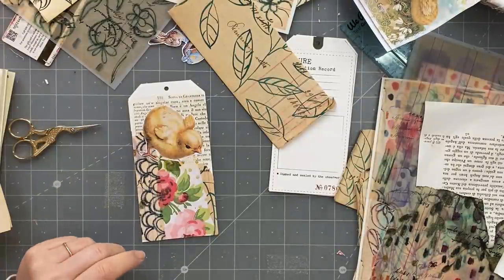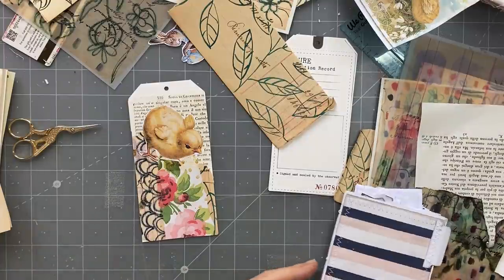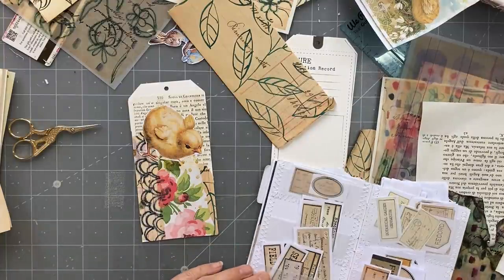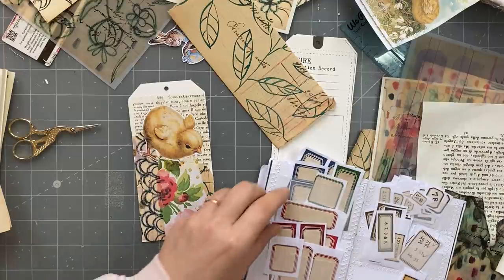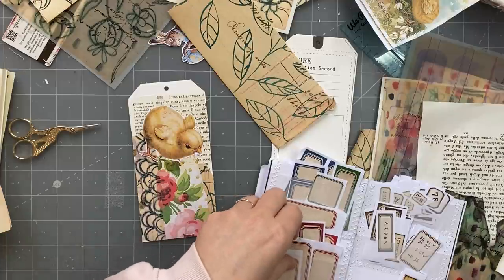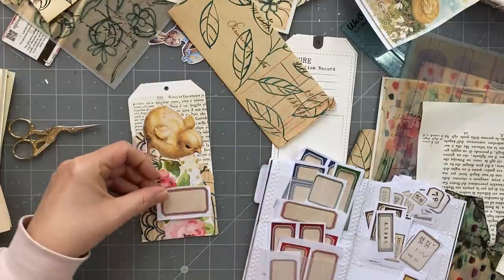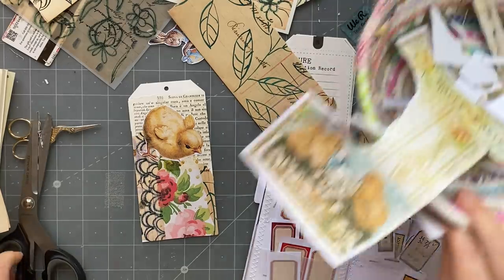My birdie - my chick is kind of up in the air. And then some sort of label I think, and possibly one to write on. Yeah, something like that. I did empty out my basket.